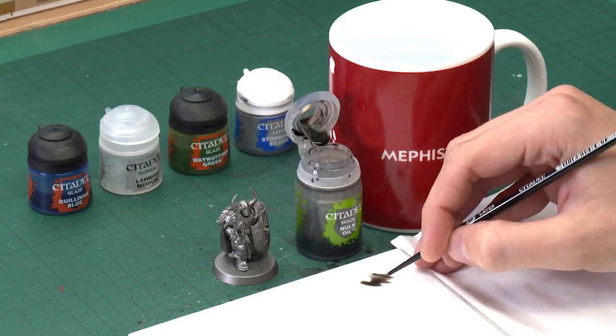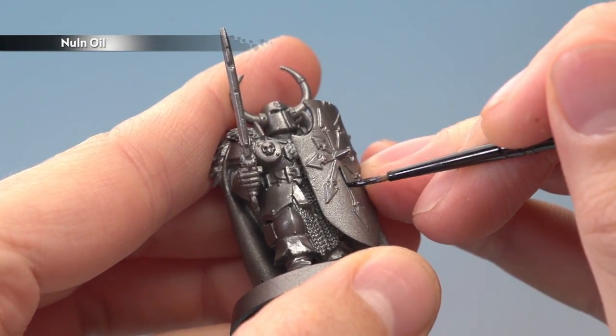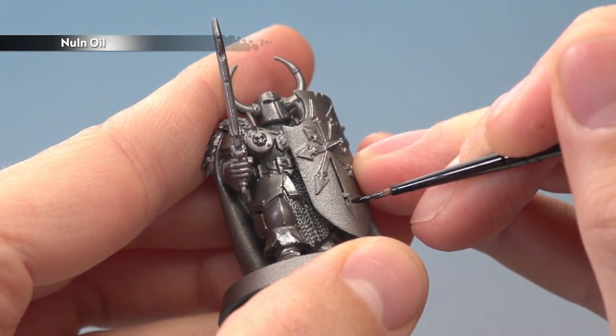Use your palette to make sure you haven't overloaded your brush, and when you're ready what you're looking to do is paint this colour directly into any corner that you can find. For example, on the shield here, what I do is follow that recess all the way around this star, just like this.